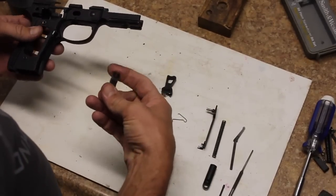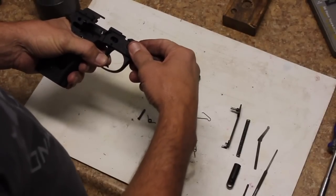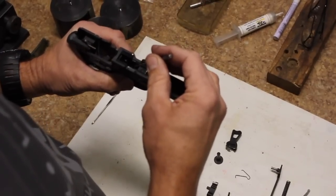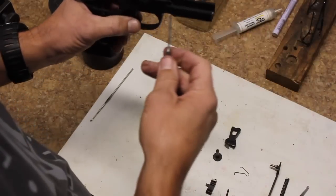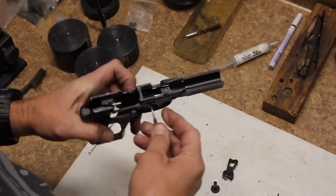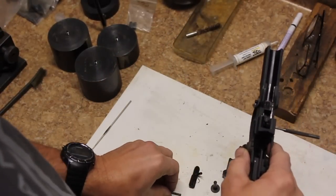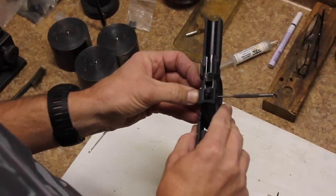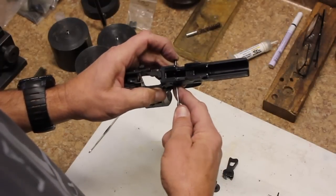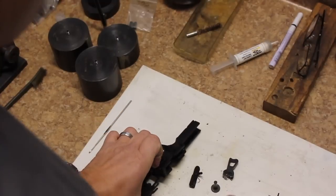Let's get the trigger back in the gun. Go ahead and drop the trigger down through the top of the frame. You're probably going to have to reach around and hold that trigger in place, then drop the trigger spring down inside the gun. Use your punch to get it aligned so that it lines up. We're going to use that two millimeter punch to come in from the right side of the gun to the left side, going through and looping everything in. This punch is going to act as a slave pin to hold everything in place so that we can come back through with the trigger pin and push it through. Keep tension on the punch as you push it through, and move it around in a circle until the pin goes through.